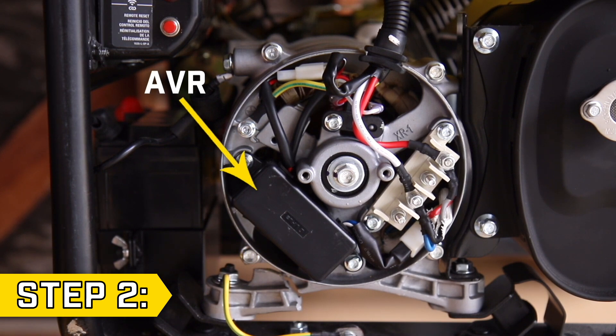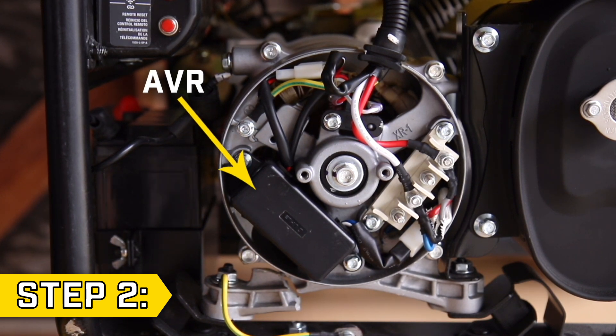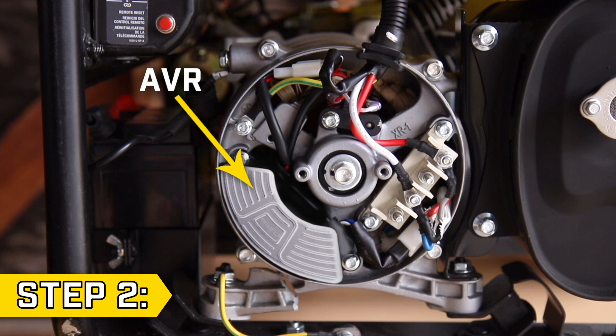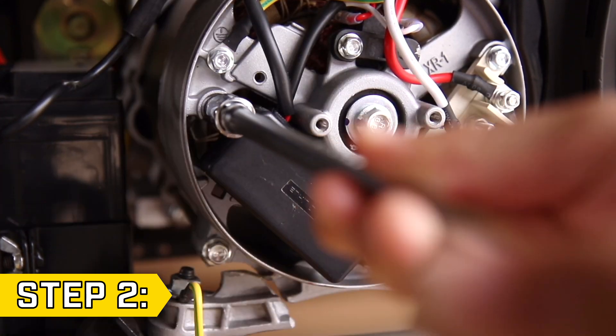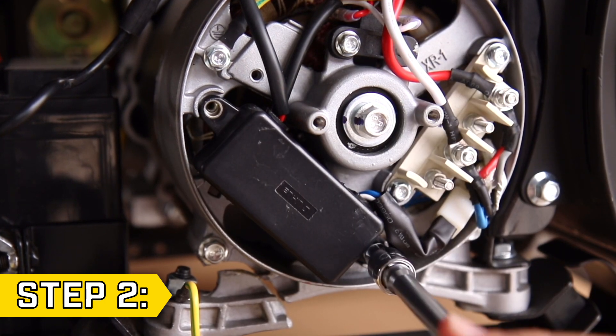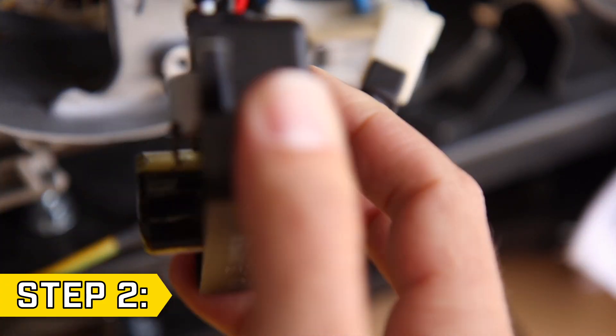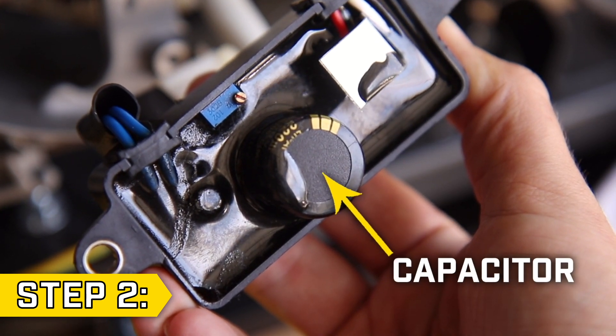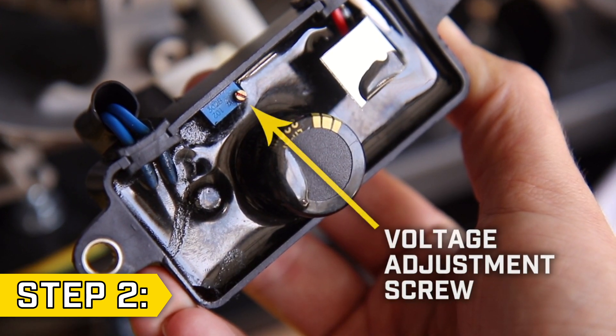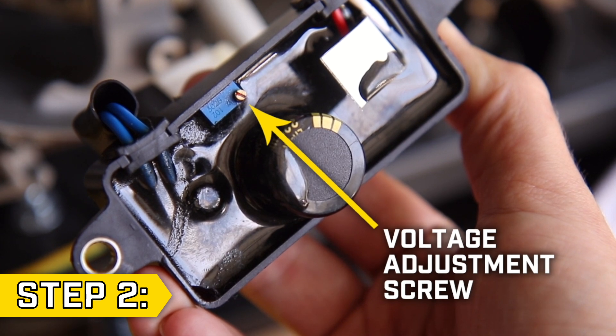Step 2. Locate the AVR, which will be on the lower left side. Your AVR may look different depending on your unit. Then remove the two bolts holding on the AVR, but do not disconnect any wire connectors. Pull back the AVR and you will see the capacitor, and next to it will be a small rectangular box with a jeweler's screw. This is the voltage adjustment screw.